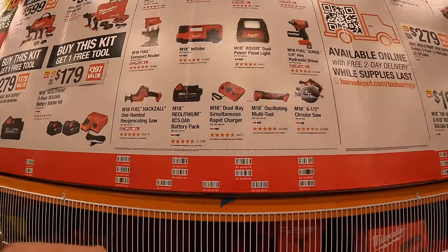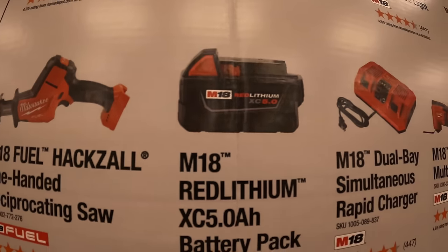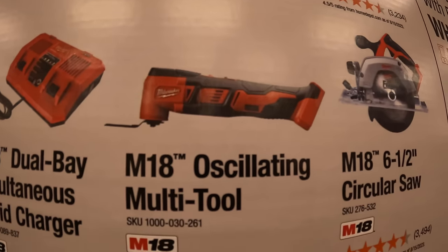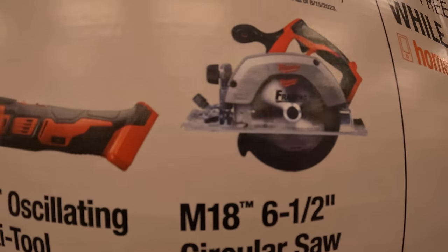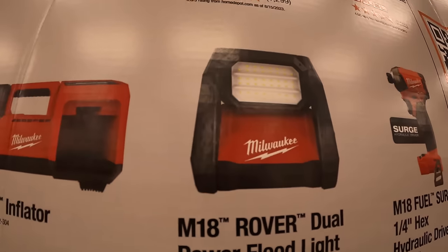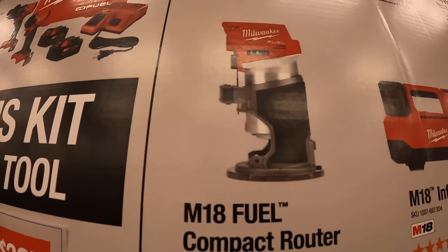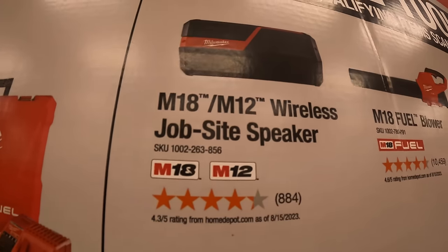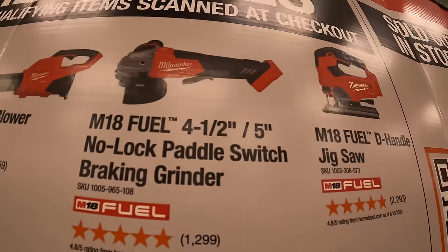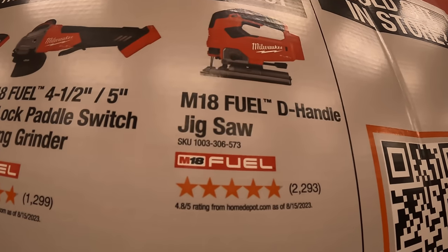The tools you get to choose from: single-handed reciprocating saw, additional 5 amp hour battery, dual bay simultaneous charger, multi-tool, 6½ inch circular saw, quarter inch hex surge hydraulic driver, dual powered floodlight, M18 inflator, compact fuel router, jobsite speaker, M18 fuel blower, the 4½–5 inch no-lock paddle switch braking grinder, or the D-handled fuel jigsaw.